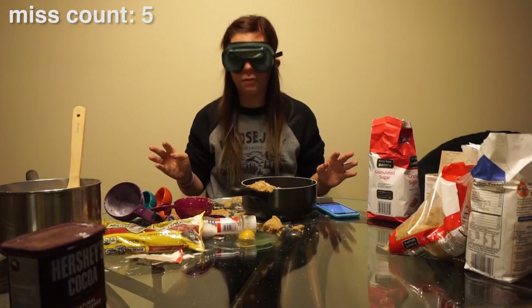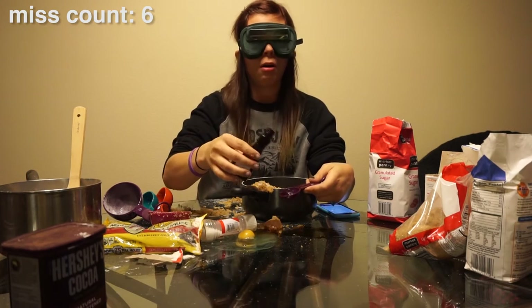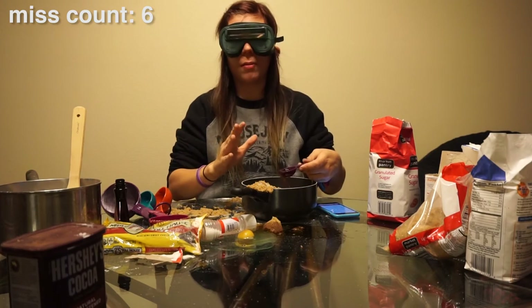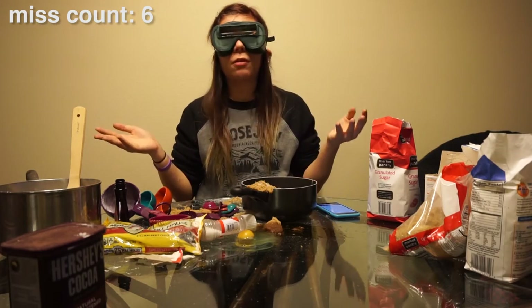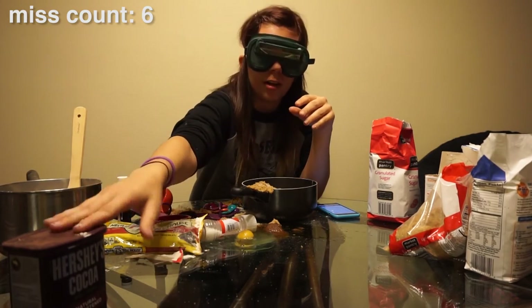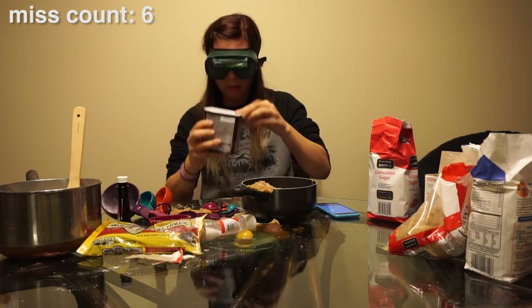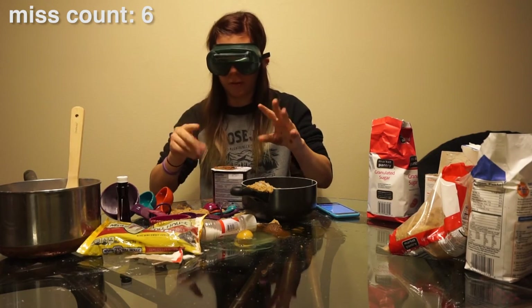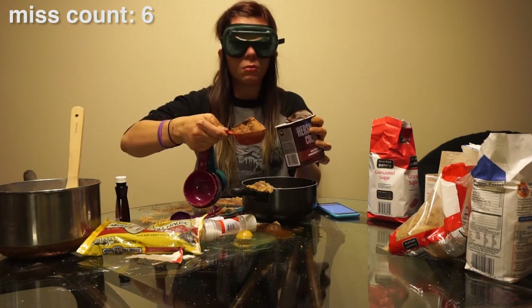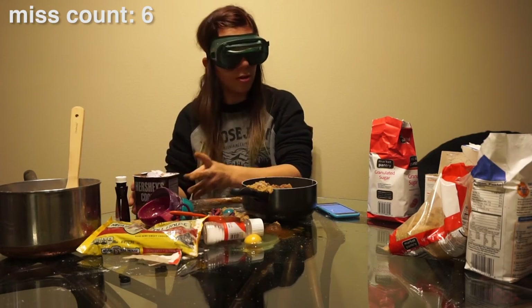Now I need one tablespoon of vanilla. I just lost about half my vanilla on the table, but we're just gonna roll with it. These cookies require so many ingredients. I'm gonna get half a cup of cocoa — that's how you open the cocoa powder. Did I put that in? I don't think I did. All right, half a cup in there.